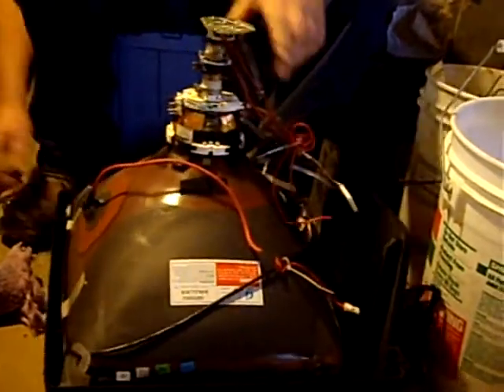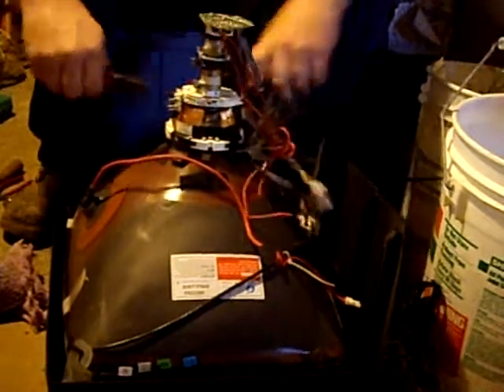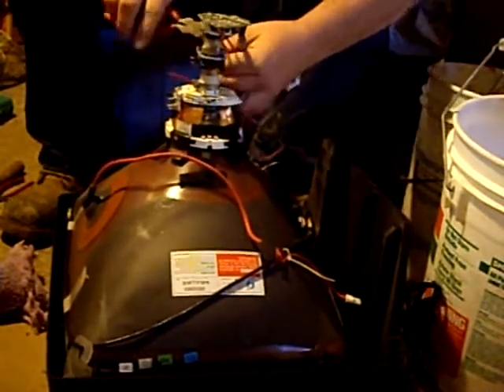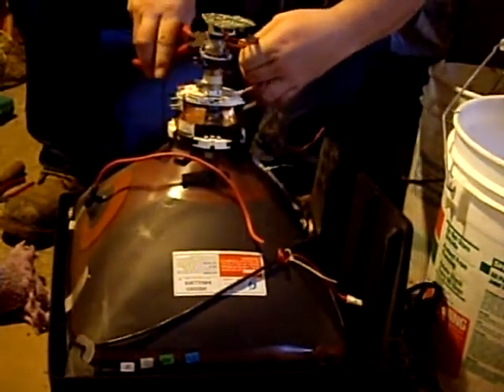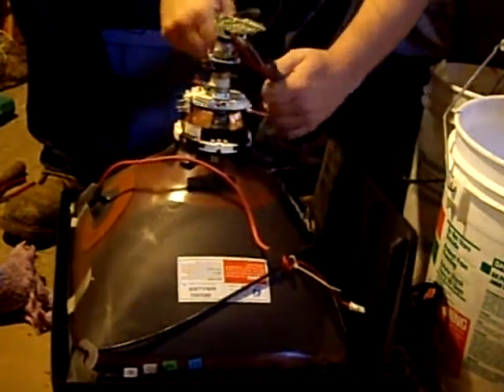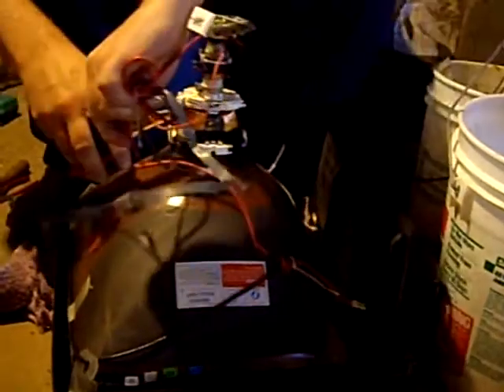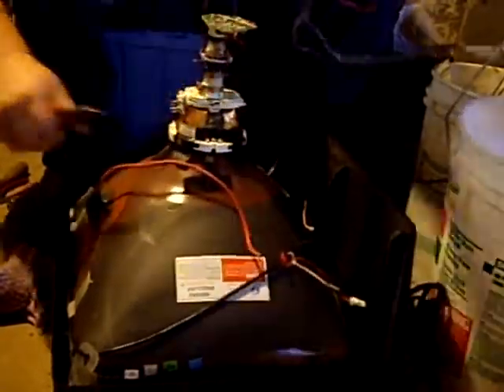You can cut these wires off and put them in your wire bucket for later — that's your copper wire.